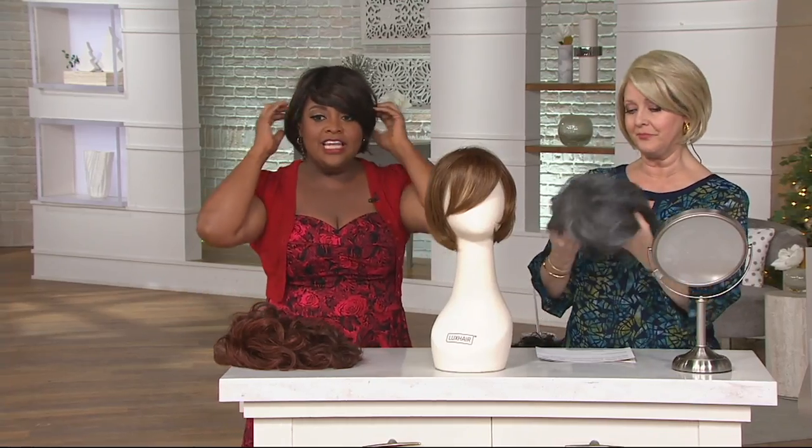I would suggest putting a bobby pin right underneath the hair at the ear and you crisscross it with another bobby pin. You can also put it at the nape of the neck if it feels loose, because you want to feel like it's secure — even if you go out in the wind.